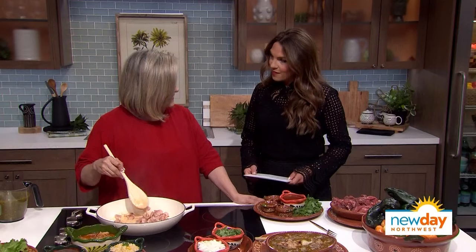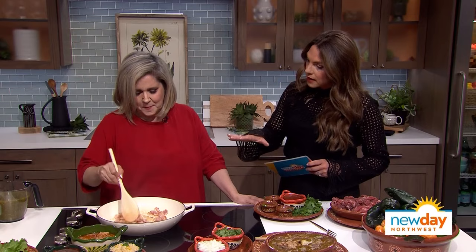So what are we making? We're making carne en jugo. This dish is very popular in Guadalajara, Jalisco for a long, long time — many years. And it has a Guinness record.